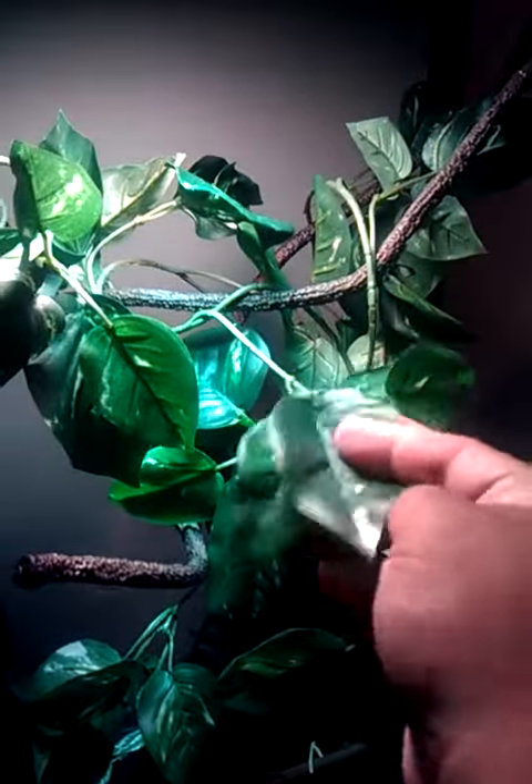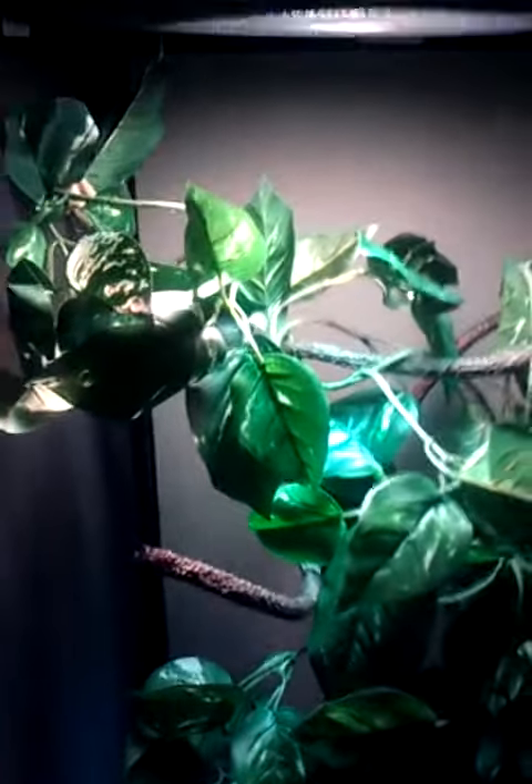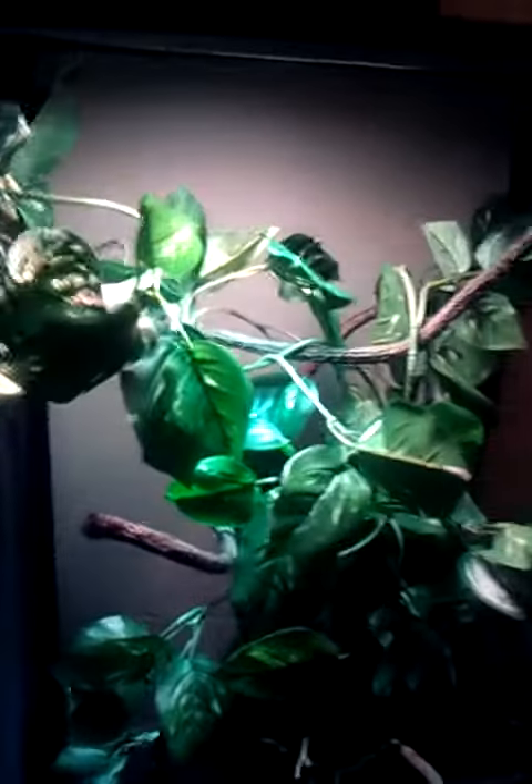I got the cages there, but everything else I got myself. It's got a little bit of reptile carpet down there. And here's a basic setup — a spot for him to bask. I'll be getting a mister soon. And I have a thermometer; I haven't set it up yet.